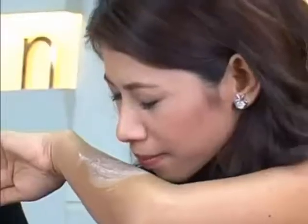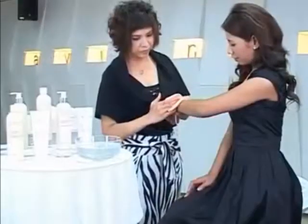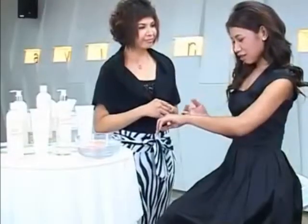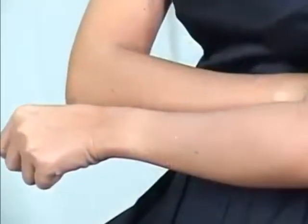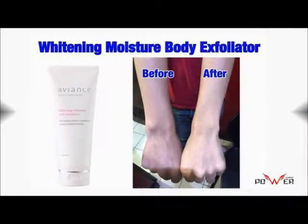Gently clean with Whitening Moisture Body Exfoliator for 30 seconds. Feel the nice perfume. Clean with water and compare with another arm to see the visibly brighter and softer skin.